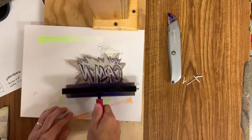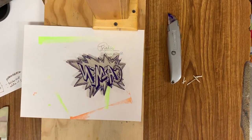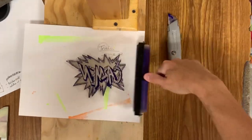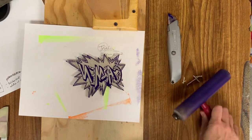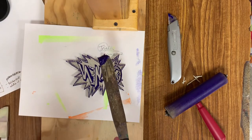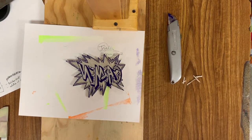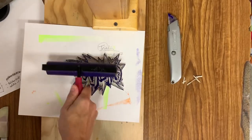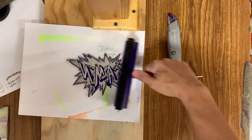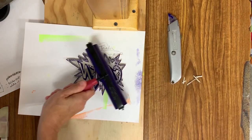You're going to roll it up on your block. Do I need more ink? Like frosting a cake — get a little tiny dollop, smear it on there. Make sure the whole thing is inked.